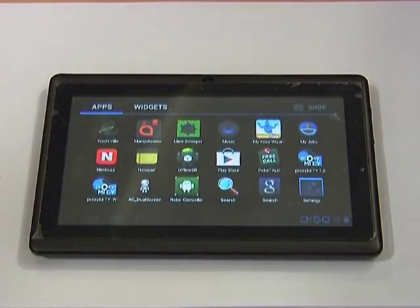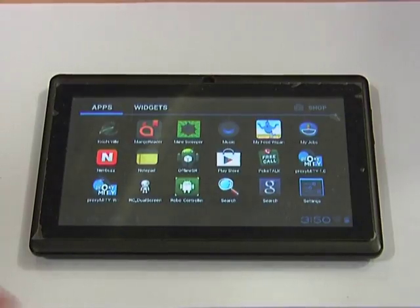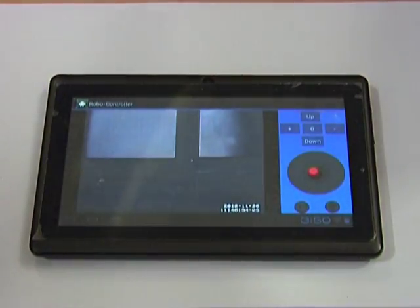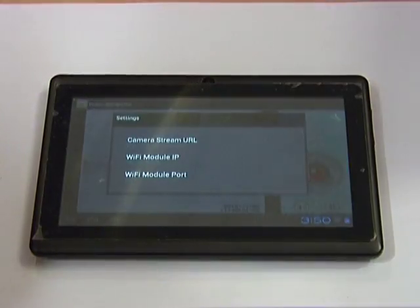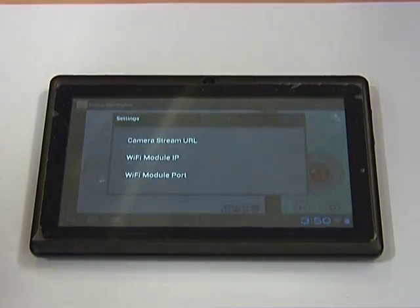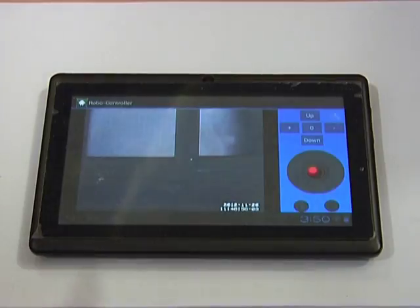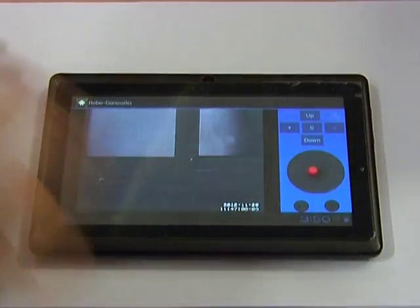The previous application we showed was for the dual screen. You can run the same apparatus on a single screen and you do not need the additional Raspberry Pi. This is the single screen application — it shows only the robot screen without the static camera screen. The procedure is exactly the same, but in the settings there is only one option: the Raspberry Pi robot camera. The second Raspberry Pi at 1.126 is not present. If you switch off the other Raspberry Pi, it will just show a message saying the other Raspberry Pi camera is not on. The rest of the movement controls are the same for the robot.